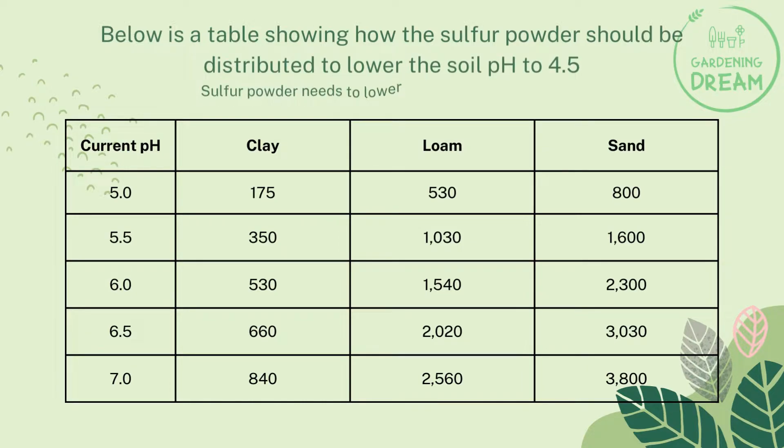Sulfur powder needed to lower the pH of the soil per pound per acre: If the current pH level is 5.0, we need 175 pounds of clay per acre, 530 pounds of loam per acre, and 800 pounds of sand per acre.